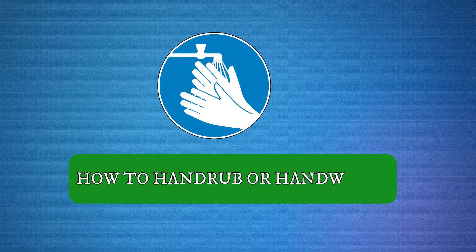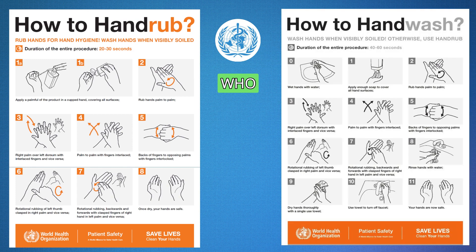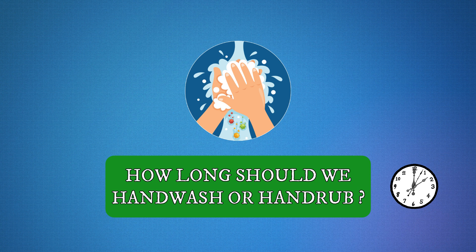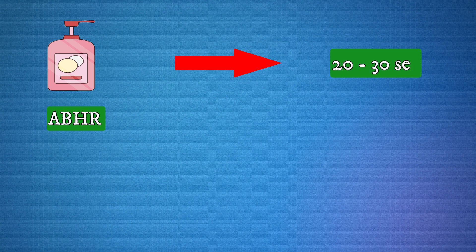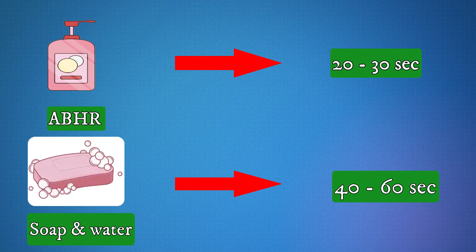The World Health Organization has outlined eight steps of hand rubbing and eleven steps of hand washing, which you can see in the following picture. For hand rubbing using an alcohol-based hand rub, hand hygiene should be performed for 20 to 30 seconds. If you are using soap and water, 40 to 60 seconds are required.